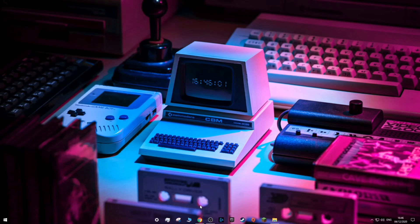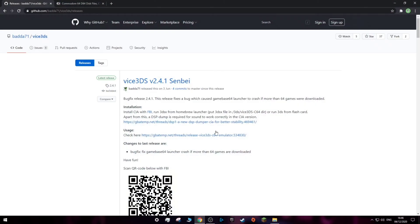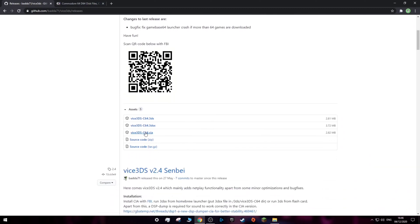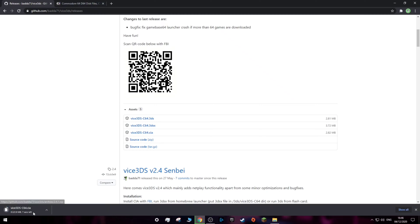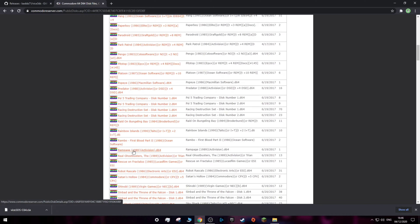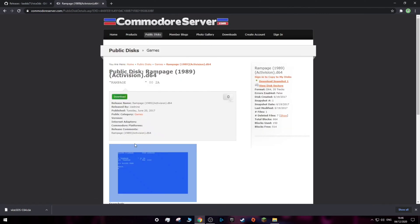When you're on your computer, go to the first link in the description which will bring you to the Vice 3DS GitHub page and download the Vice3ds.cia file. After that file has been downloaded you'll need to get some games, so go to the second link in the description and download whichever game you want. Just click on the name and then click on the green download button.